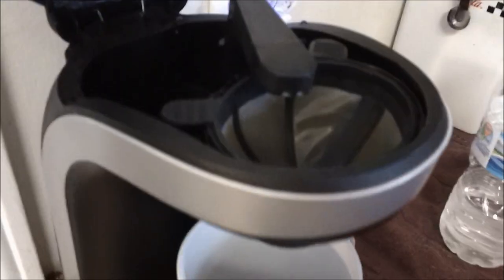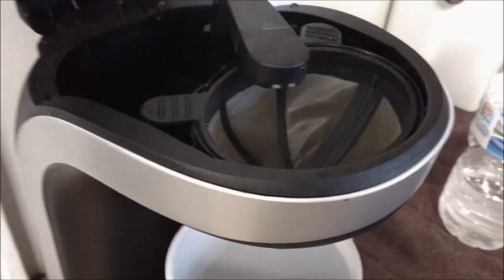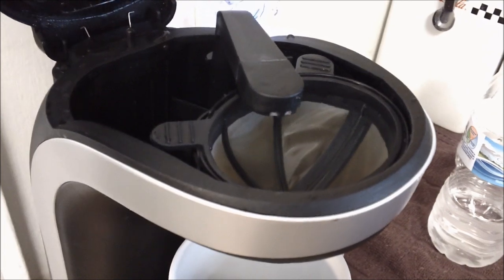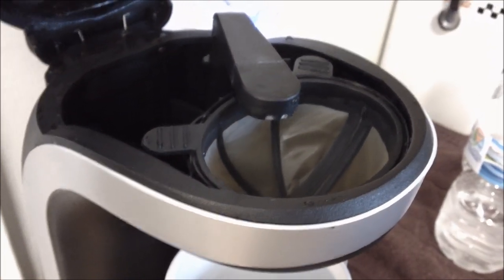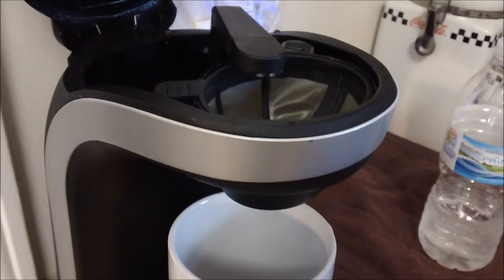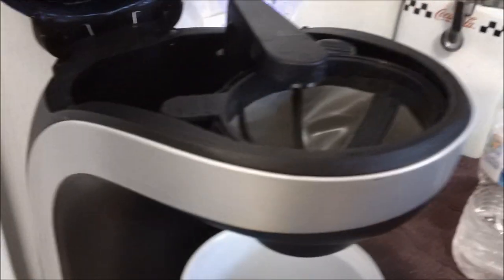Inside it's very simple. You have a little basket — a filter basket — and you don't need to use any filters. You just use that basket to put your coffee in. Very simple design. The on/off switch is the only other button on the machine. It does not go off automatically when your coffee is done, so you have to remember to manually turn the coffee maker off when you're done.